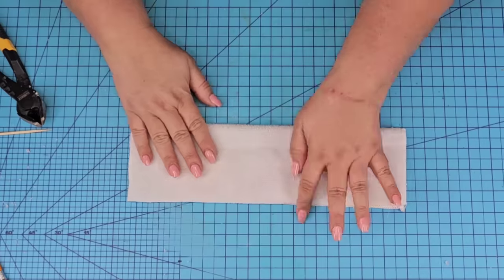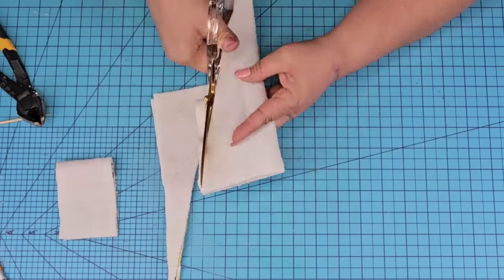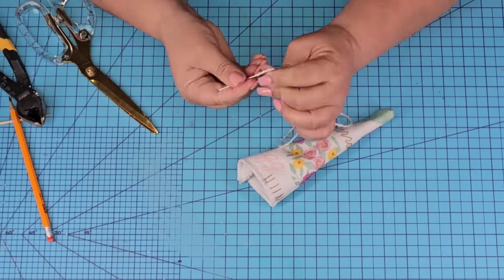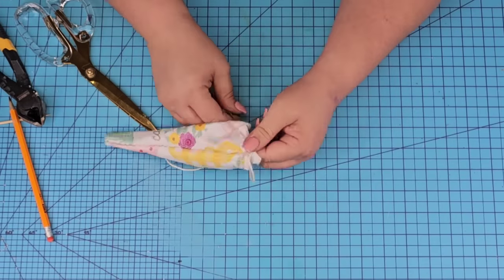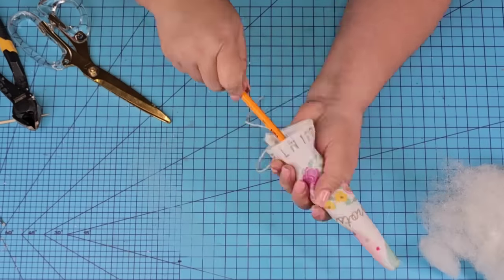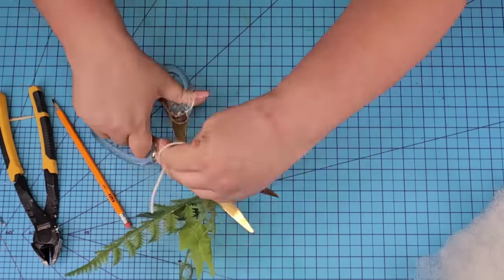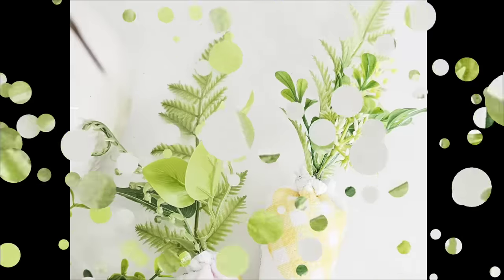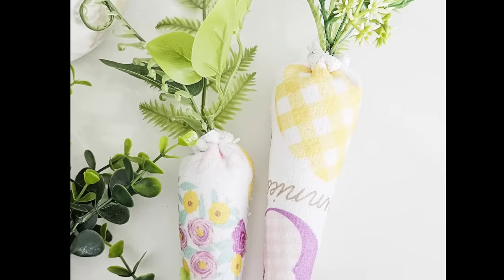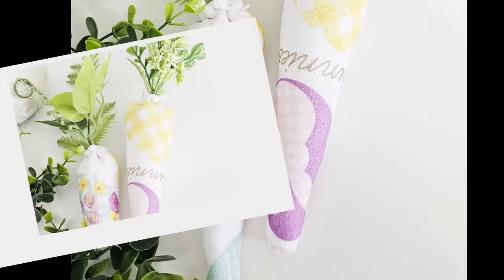Let me speed it up as a review: cut off a piece, add glue diagonally, cut off the excess, flip it inside out. Thread the jute string in and out on the top, fill it with pillow stuffing, tighten it slightly, add some greenery with hot glue, tie it in a knot, cut off the excess. And now you have two very cute upside-down carrots — perfect for Easter decoration. What do you think of this one? Let me know down in the comments.